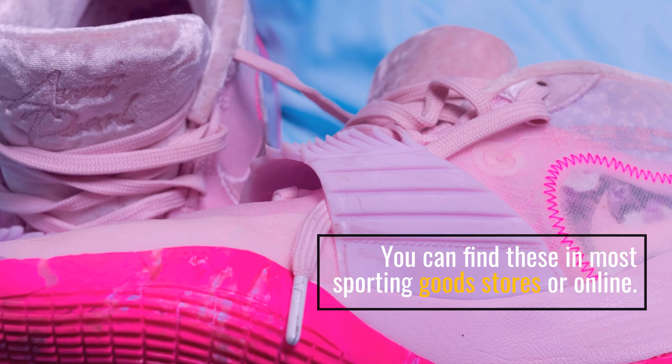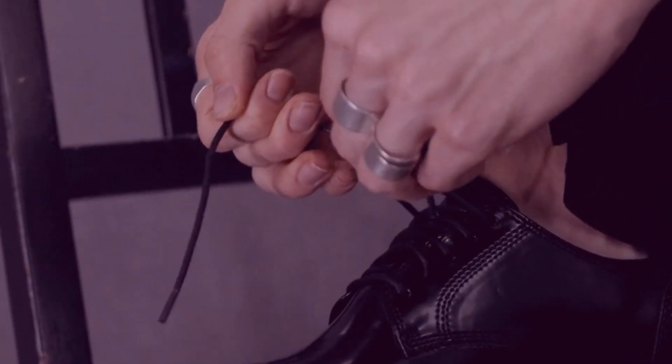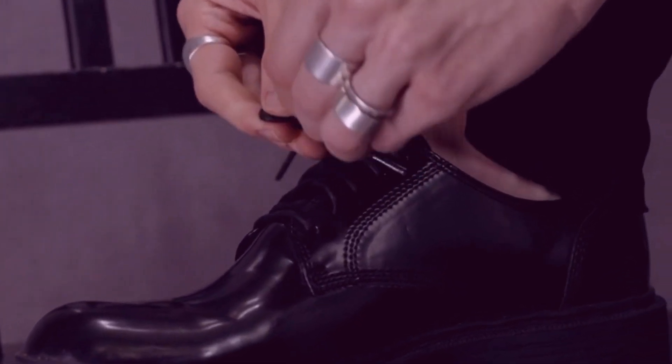You can find these in most sporting goods stores or online. You'll need to make sure the dye or paint is specifically designed for use on leather shoes, as some paints and dyes may not work well with other materials.